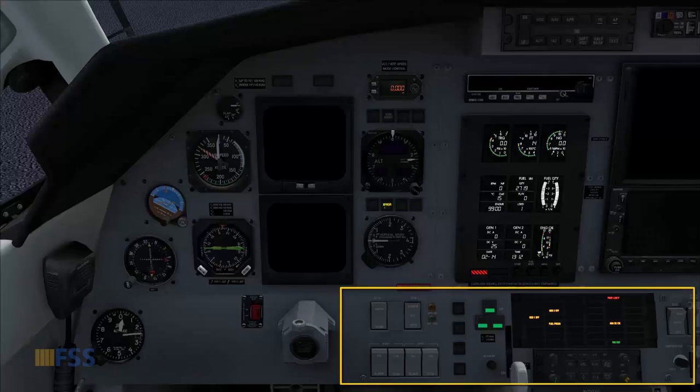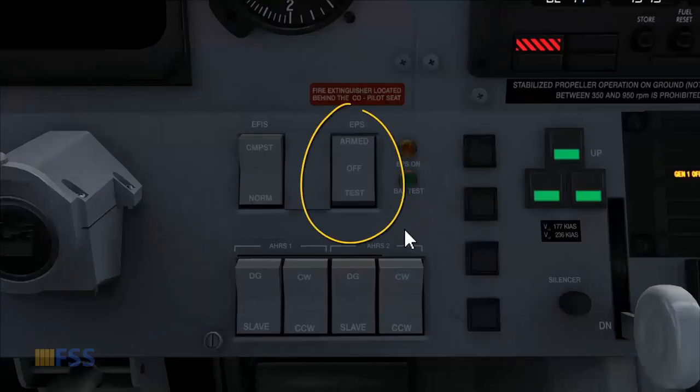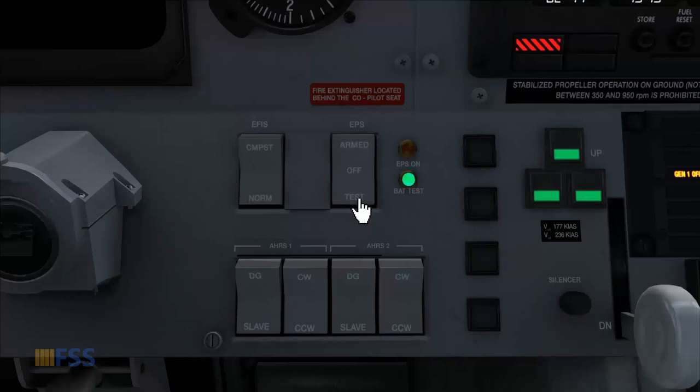On the lower part of the center panel, I test the EPS with the switch to the test position. I need to have the battery test green light on for at least five seconds. Then I turn it to arm and check that the amber light is on.